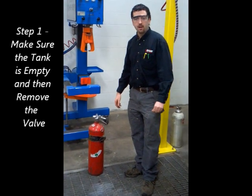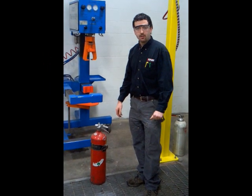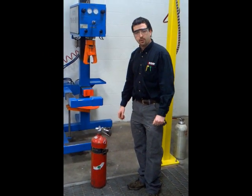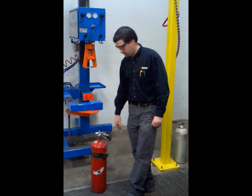Hi, I'm Jonathan and I work for Outmine Fire and Safety in Burlington, Washington. We're a DOT certified hydrotest facility. I'm going to go through the steps to show you what's involved in the process of de-valving the cylinder.